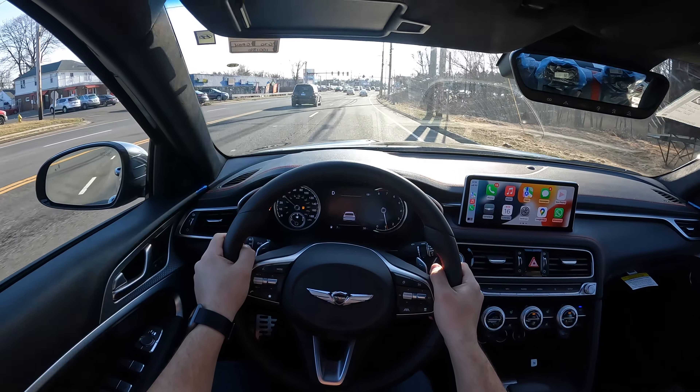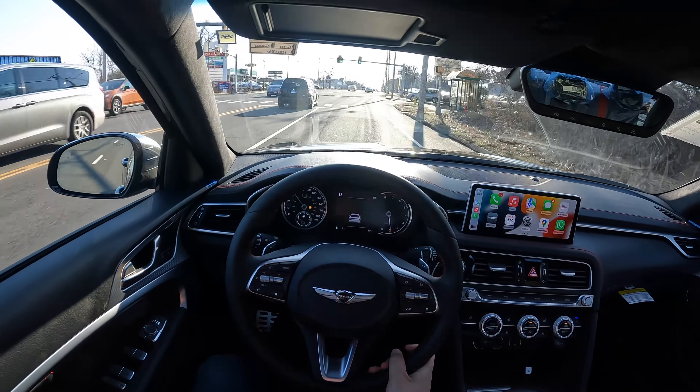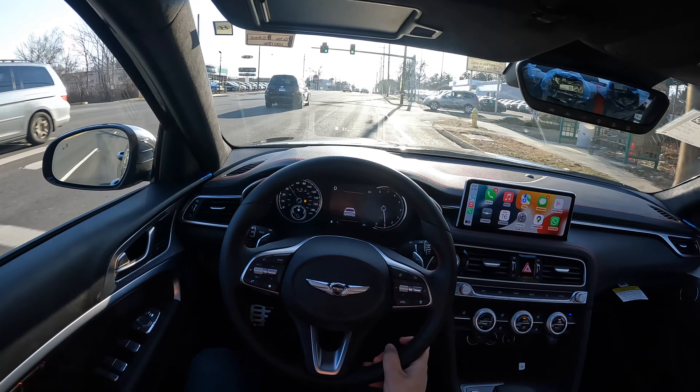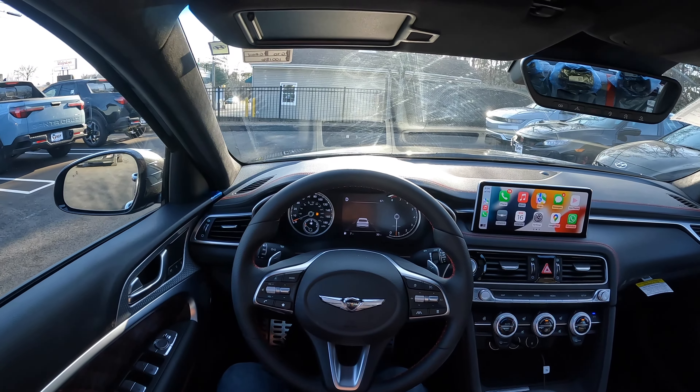I'm very impressed with this rear-wheel drive. Seats are nice and comfortable, and everything about this G70 is nice. I hope you guys enjoyed this POV test drive with this 2022 Genesis G70.